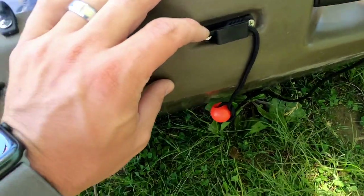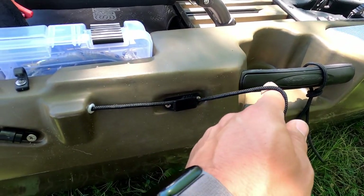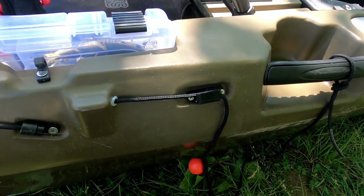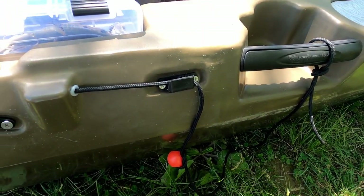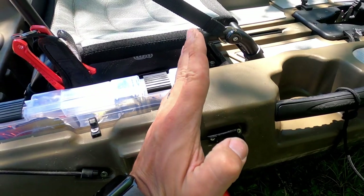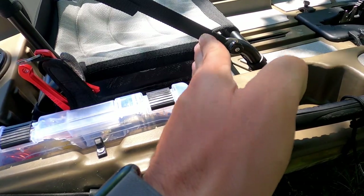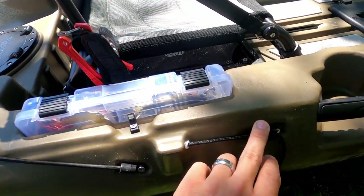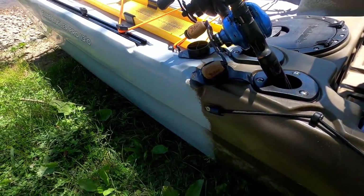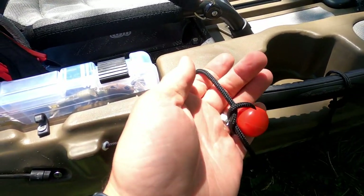On this side is the cleat with the ball that runs back to the rudder. All you have to do is pull up and release this and it'll let the spring-action rudder back down. It's nice because it's spring action — so if you're tracking and you hit a rock, if you hit something too shallow, your rudder comes back up, and then when you get deep again it'll let itself back down. This is a manual control — when it's locked it will not let the rudder down. You just pick it up, pop the cleat, and you're good to go.